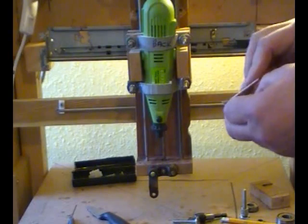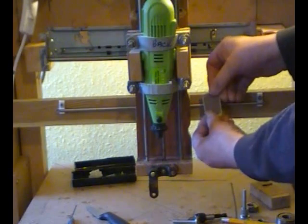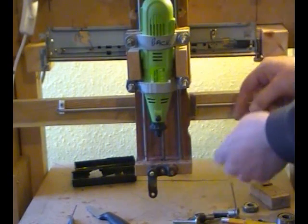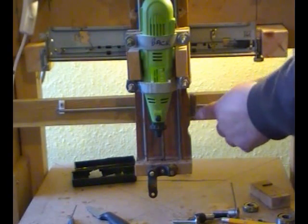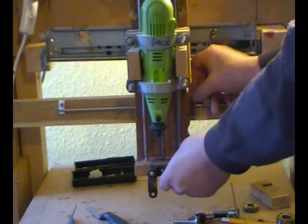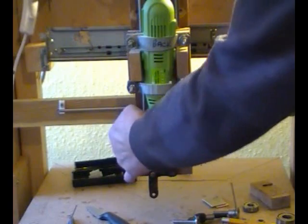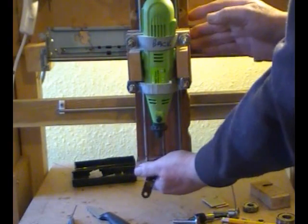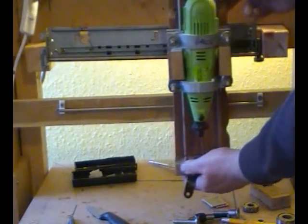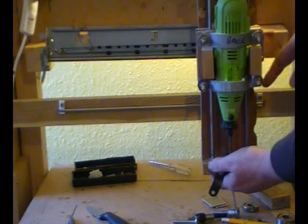I'll glue the PCB pieces together, then glue them on the back behind the z-axis — in the middle obviously — and then that will guide it backwards and forwards without any wear and tear. It will also mean that the z-axis will clear the clips on either end, though one end won't need to clear because it stops before it anyway.